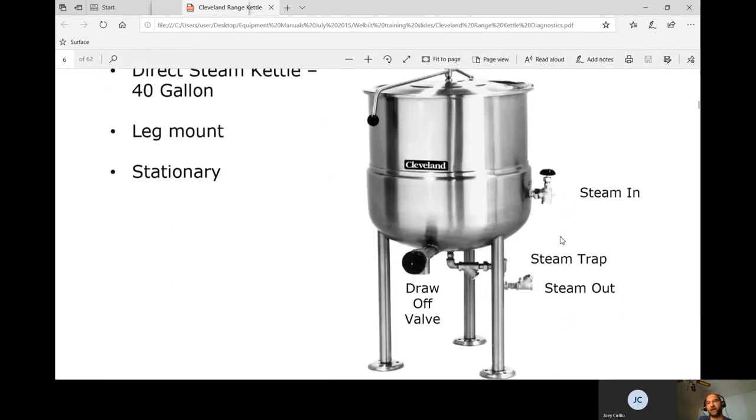This is an older style setup. They don't really use it much anymore because one boiler would typically run two kettles and three steam compartments. But if that boiler goes down, you now have five pieces of equipment down, so this style is not as popular as it used to be.